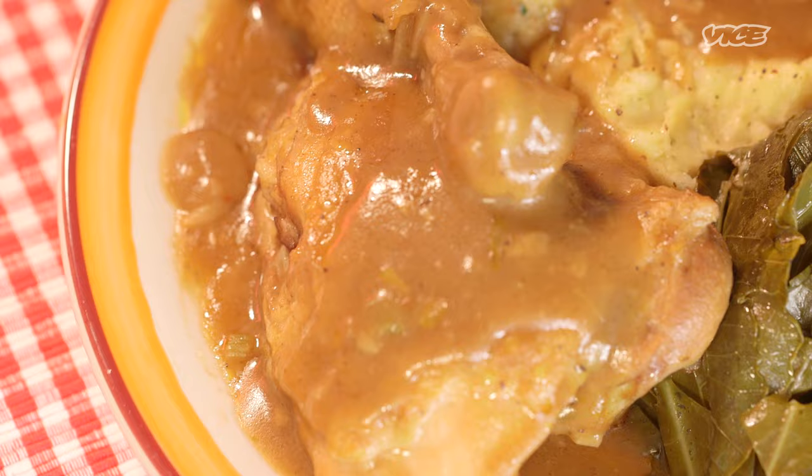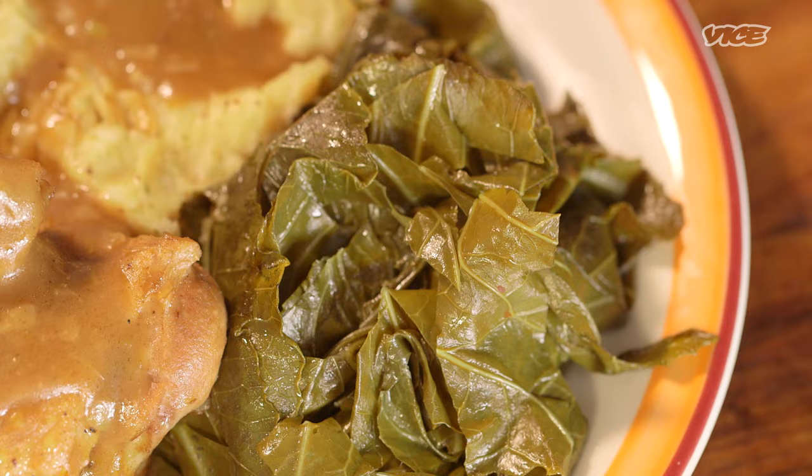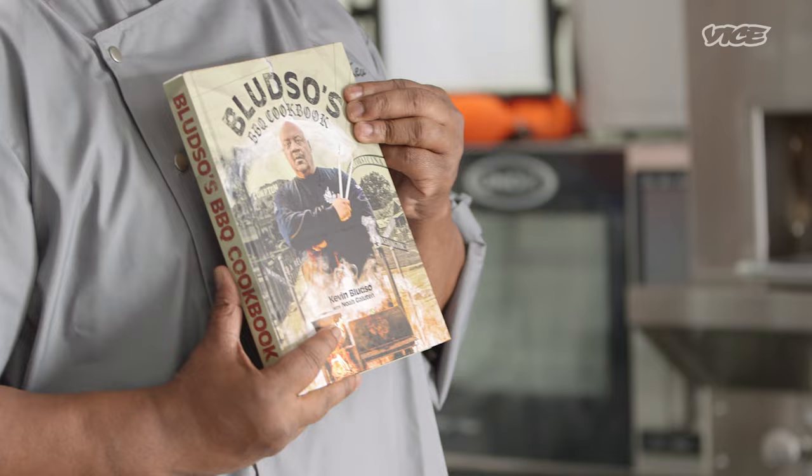I'm born and raised in the CPT, Compton, California, and I am here to cook Sunday dinner for y'all. We're doing some smothered chicken, some collard greens, and some mashed potatoes and gravy. We gonna have fun today. And this recipe is available in my cookbook, because I'm gonna refer to it — sometimes I forget the recipes.